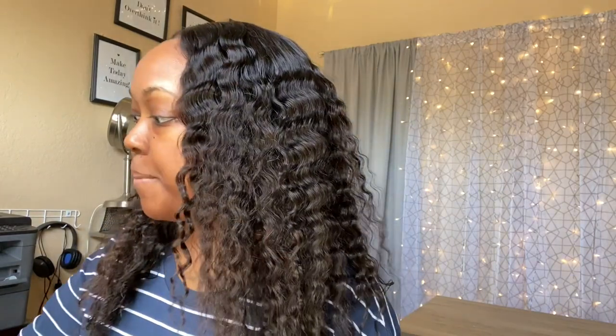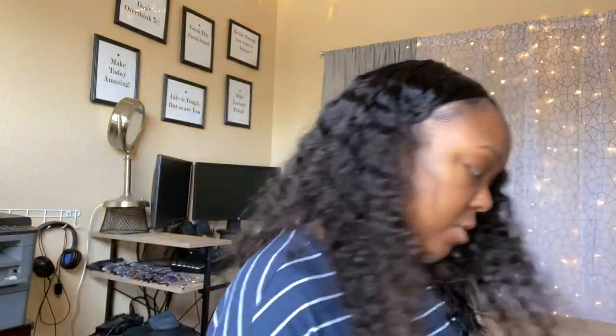Good morning, you guys. We are getting ready to go to a birthday party. I was going to use that chapstick, but I'm going to use this Vaseline chapstick instead. And we're going to get ready for this birthday party. So I know it was a couple weeks ago, but one of my gorgeous subbies was saying that we're the same skin tone and that she'd like to see how I do my makeup. So that is what we're going to do today.